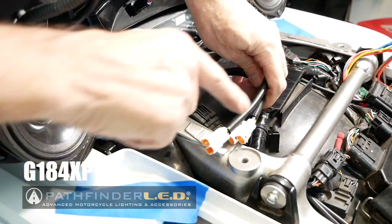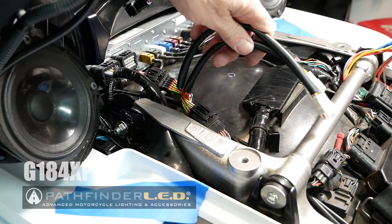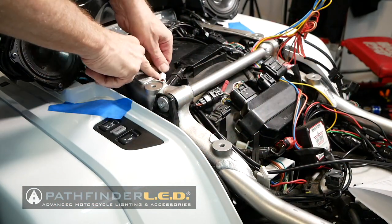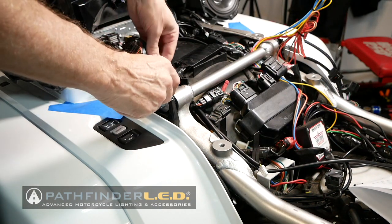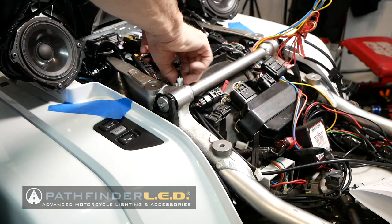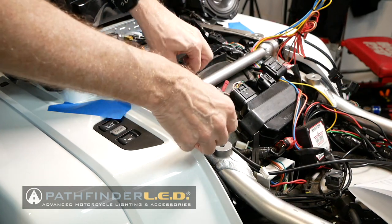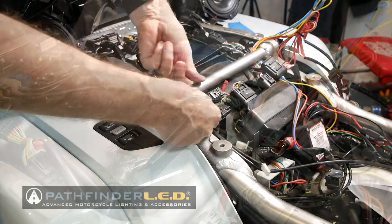We're going to route those underneath the frame rail just like we did with the wires from the light. It may be easier to do these one at a time, because there are actually four connectors on this harness and we're only going to use one. They're providing you with additional connectors for future products. We'll slip that under there.